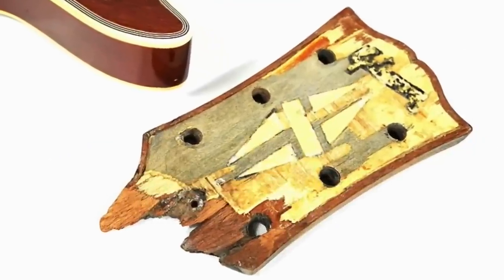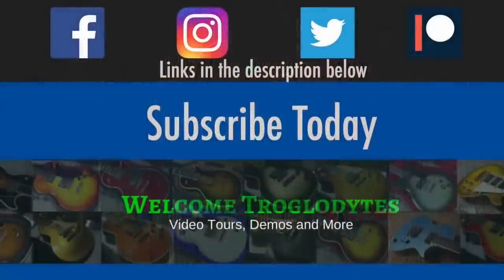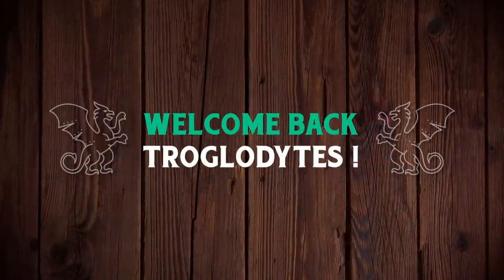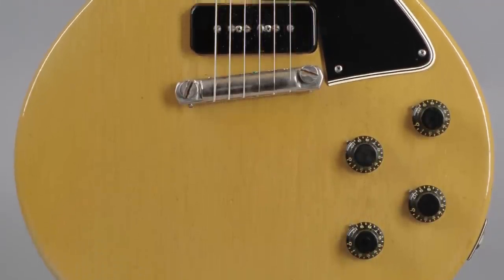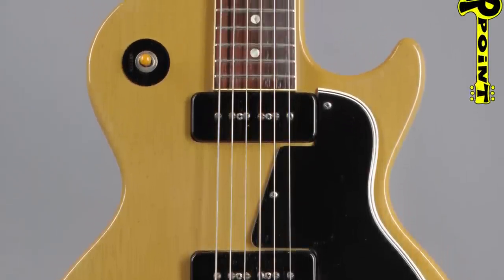Sometimes it's not a good idea to loan your guitars to friends. Welcome back troglodytes to your Daily Dose of guitar information, the Trogly's Guitar Show. I found a really interesting tale on Reverb that I wanted to share, because sometimes if you lend a guitar out, it doesn't necessarily come back the way you expect.